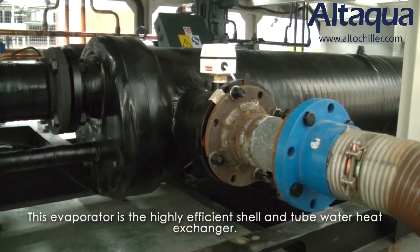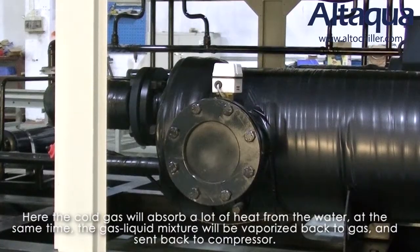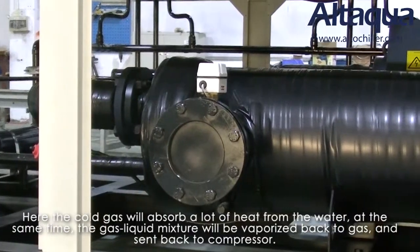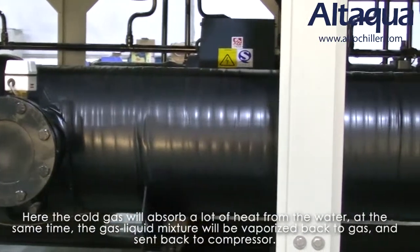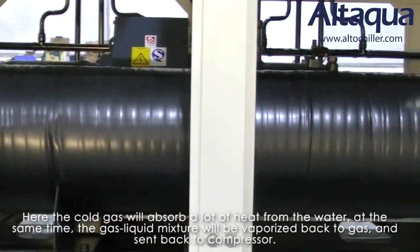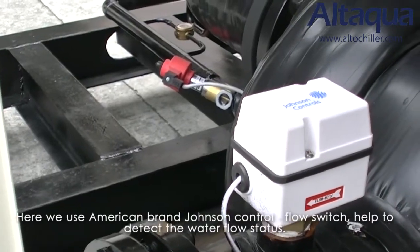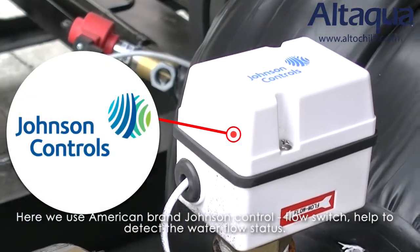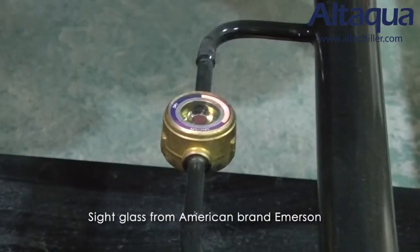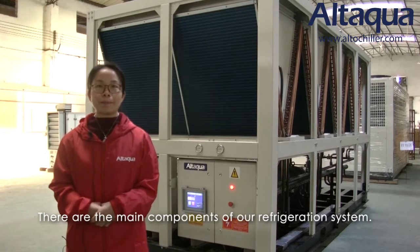This evaporator is a high-efficient shell and tube water heat exchanger. Here the cold gas will absorb a lot of heat from the water. At the same time, the gas-liquid mixture will be vaporized back to gas and sent back to the compressor. Then a new cycle will repeat again from the compressor. We also use an American brand Johnson Controls flow switch to help detect the water flow status, and a sight glass from Emerson. These are the main components of the refrigeration system of this unit.